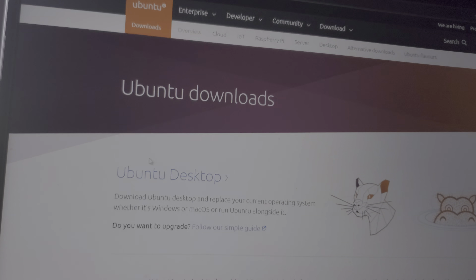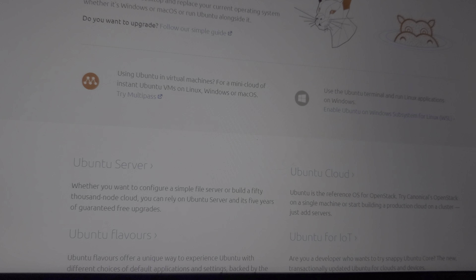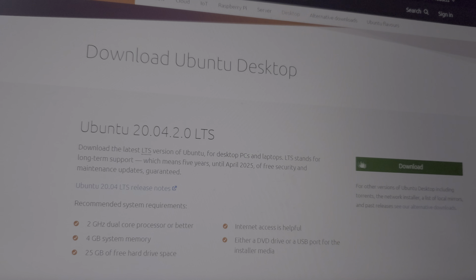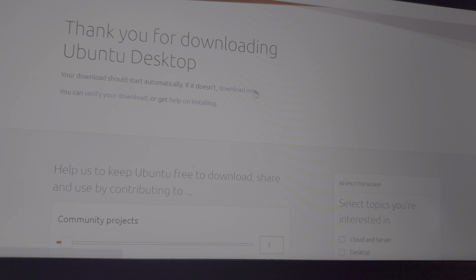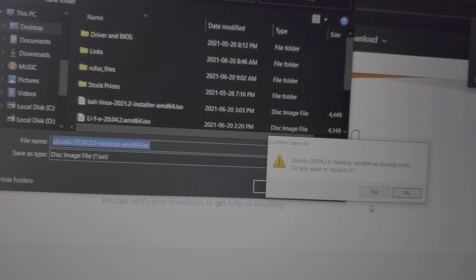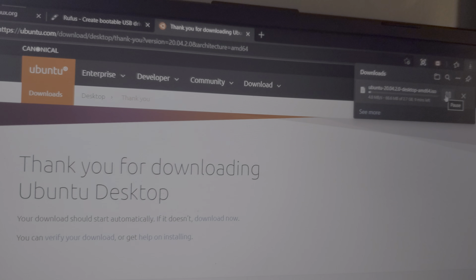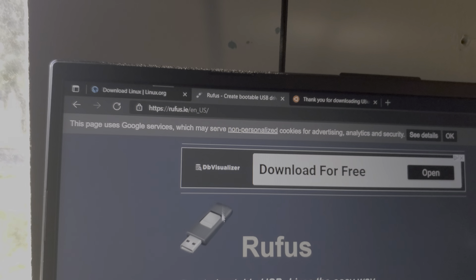Scroll down and we're going to go to the desktop version, then click on download. We're going to go to save as, save it to the desktop, and click OK. Wait for it to download.